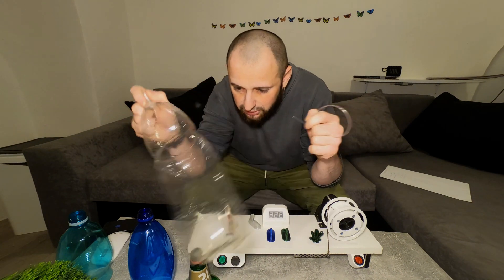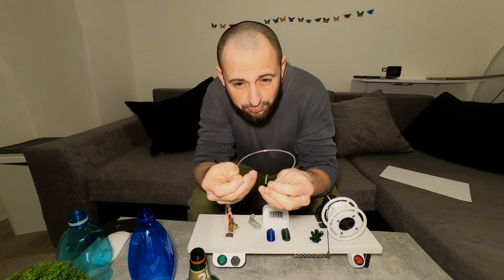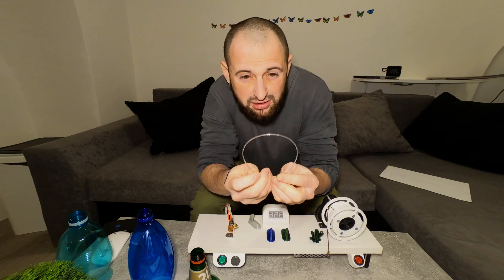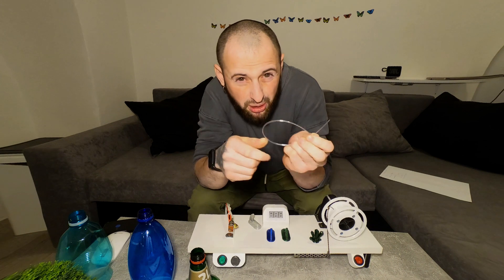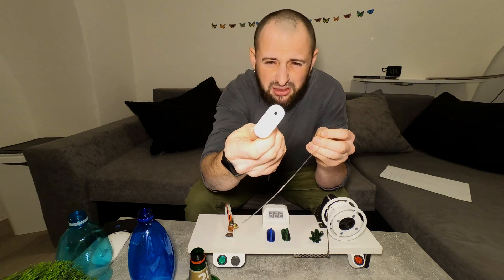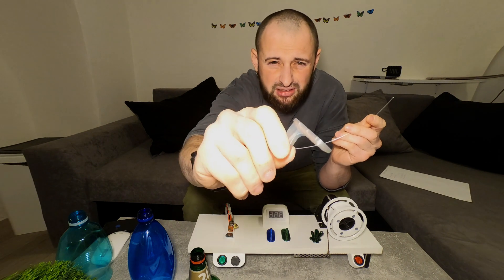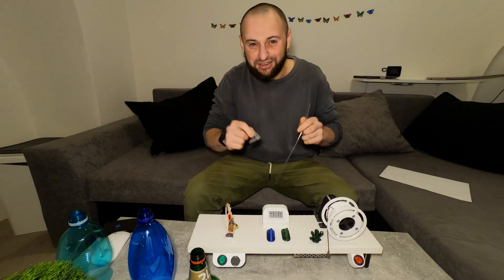I tried a crystal clear PET bottle and got a really smooth and nice PET filament from it, without bubbles. The result print is great — I'm so happy with that.